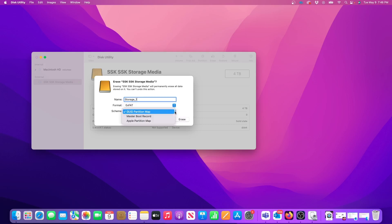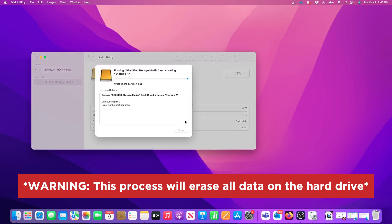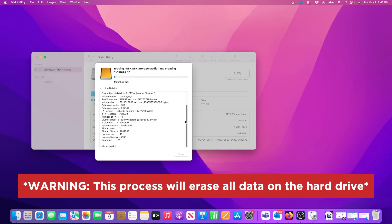Where it says Scheme, leave this on GUID Partition Map. Because I'm using this for external storage, the GUID Partition Map is what should be selected. To finish the initialization process click on the Erase button. Doing this will erase everything, so only proceed if you're okay with losing everything on the external drive.